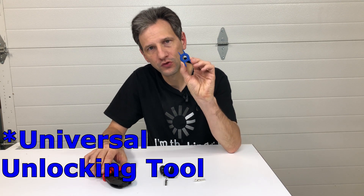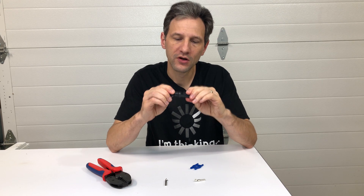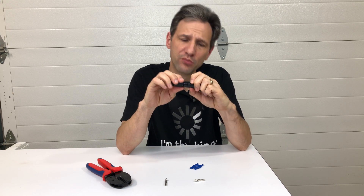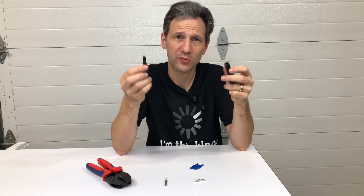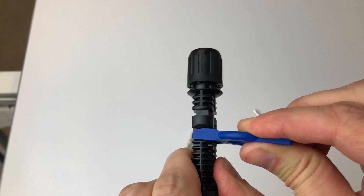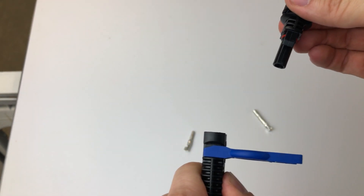The other tool is this removal tool, and this allows you to take these components apart easily. When you put them together there's a watertight seal and they snap tightly, and you can push these clips in by hand and get them apart. It's not terribly difficult, but if you're doing a lot, or if you have one that's kind of stuck, this tool makes it a lot easier. It just slides in this slot and then they come right apart.